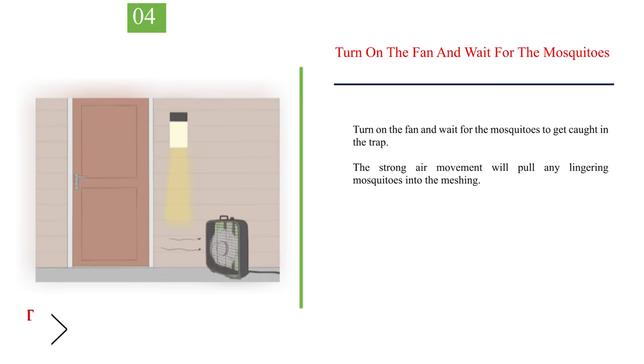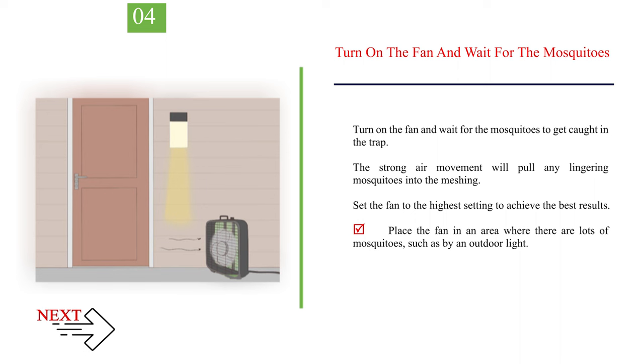Number 4: turn on the fan and wait for the mosquitoes to get caught in the trap. The strong air movement will pull any lingering mosquitoes into the meshing. Set the fan to the highest setting to achieve the best results. Place the fan in an area where there are lots of mosquitoes, such as by an outdoor light.